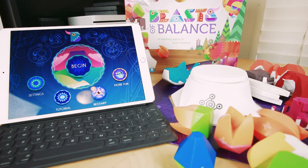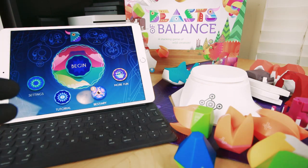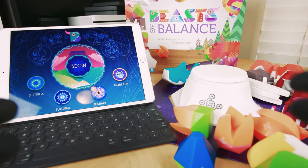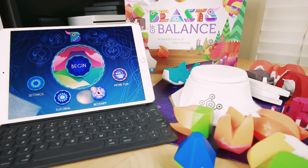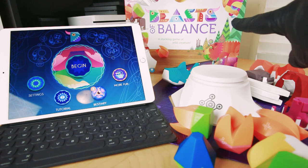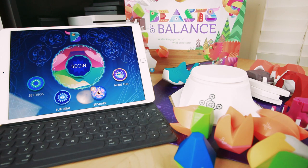Hey everybody, it's Mike Fahey with Toytime, and welcome to Beasts of Balance. This is an app-connected board game of sorts — sort of a balance game really. The game is from a company called Sensible Objects, released last year, and it's very popular.